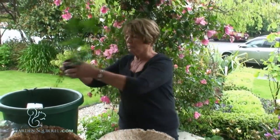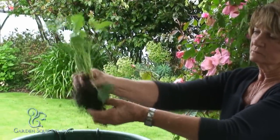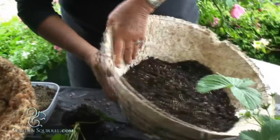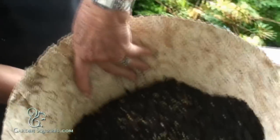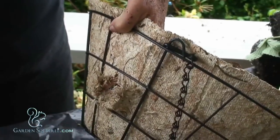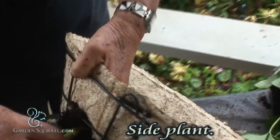I'll loosen some of the soil off but keeping the ribs intact. Next I'll place my hand behind the angel moss liner just to hold it firm, make a hole in the side with my hand and gently place the strawberry through the opening.